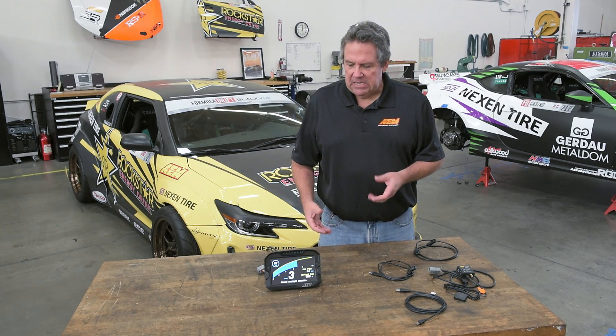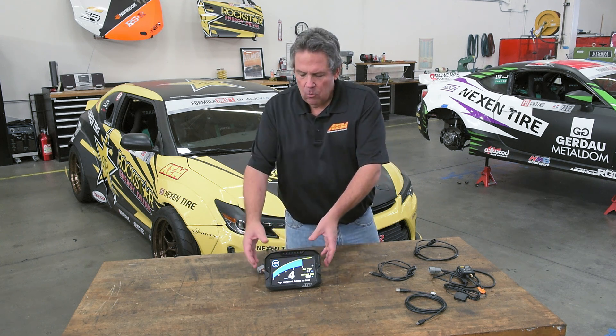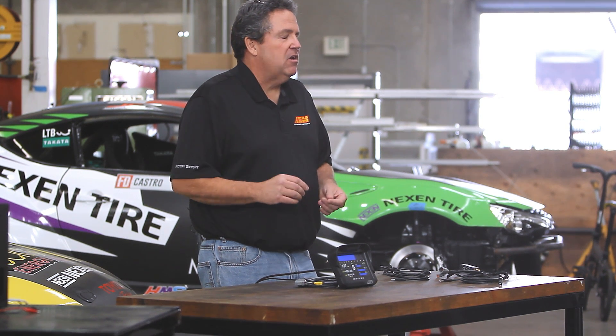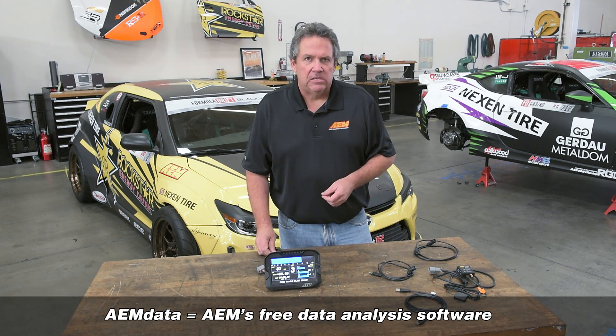There are two basic versions of the CD7 display. There's the CD7, which is the display-only version, and then there's the CD7L, which is the display with a built-in logger. The logging is 200 megabytes, up to 100 hertz per channel, and each channel can be individually set for its own log speed. That gives you a huge amount of logging — generally over 20 to 24 hours of log time. The logs are downloaded directly into AEM data for analysis.